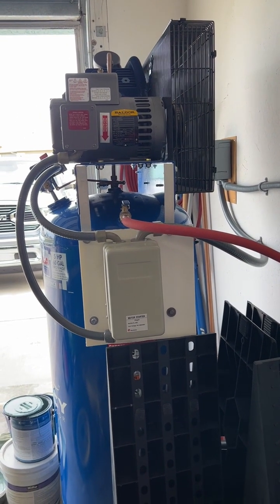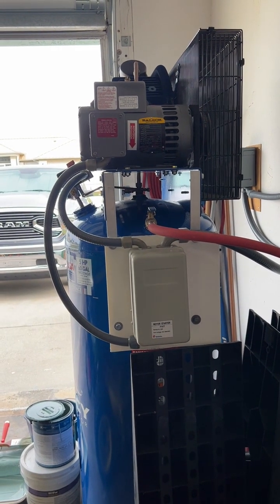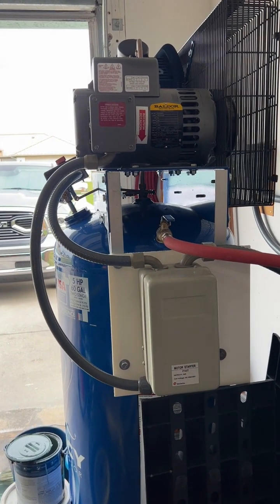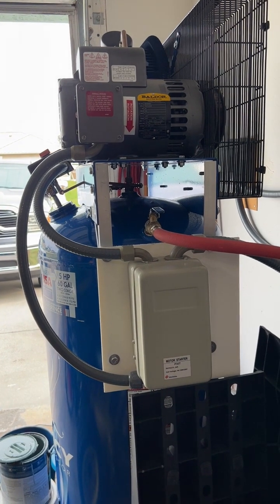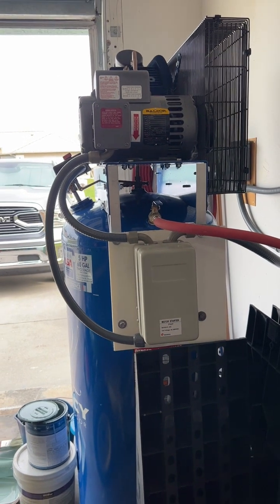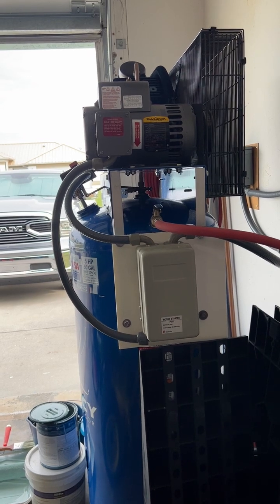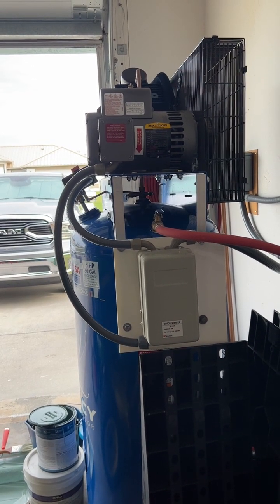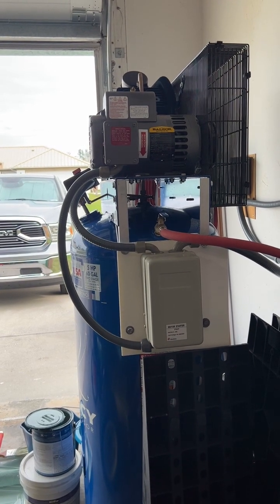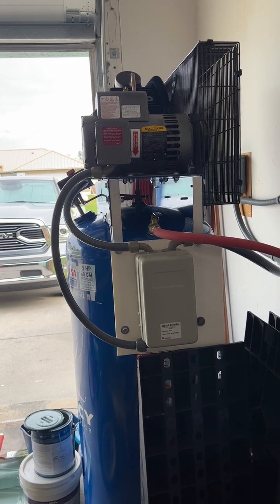A lot of them are using 10 gauge wire. If you rarely ever use it, 10 gauge wire will work, but it's still not wired properly. Quincy makes these recommendations for a reason. If you ever work the compressor hard, as it heats up its startup load is going to be a bit more, and that startup load is what's going to trip the breaker if it's too small. I recommend using 8 gauge wire and a 50 amp breaker — just like Quincy wants — and that'll keep you out of any trouble.